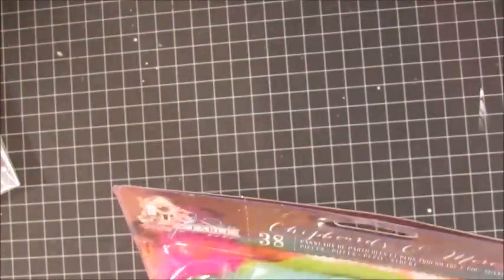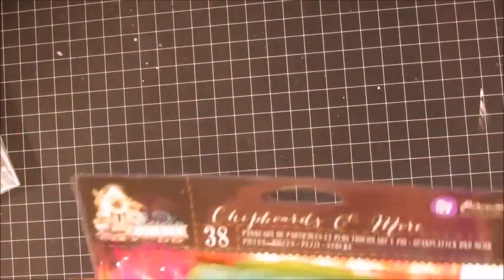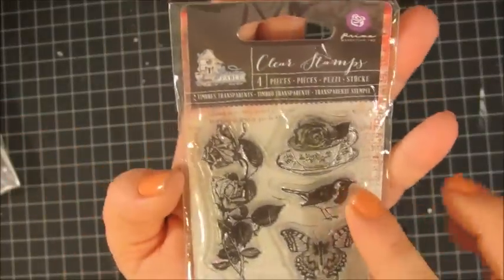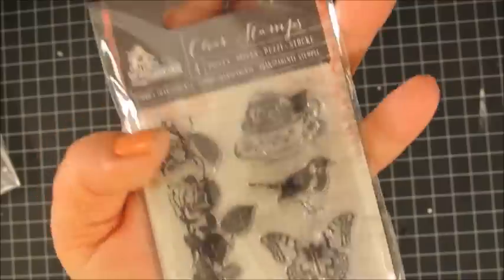To go with it, I got the collection's chipboard pieces — I never really buy chipboard pieces, but I just really loved this one. It comes with feathers and little chipboard pieces, and I really like that. I also ordered the little stamp set that goes with it, which is really adorable — it's got a little bird, flower, and teacup. That's perfect if you want to stamp on your tags or if you're making a journal.